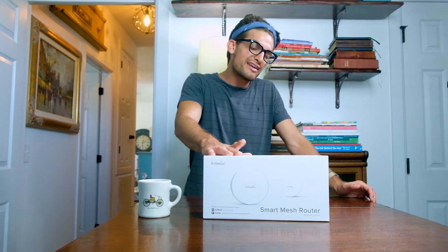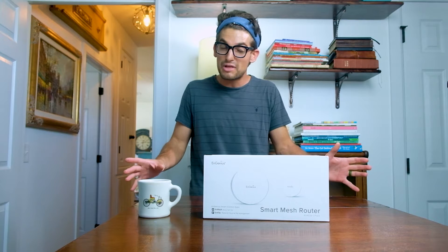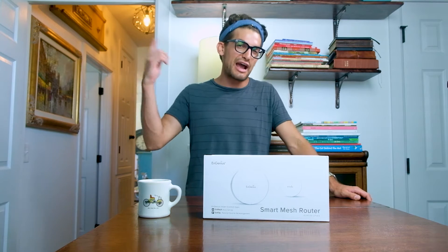Well, no worries with that — Ingenious has sent me over the ESR 530 Smart Mesh Router system. So let's see if we can take this and improve the Wi-Fi throughout the entire house.